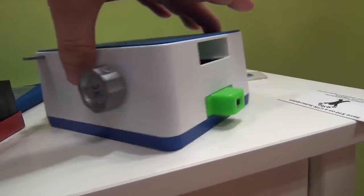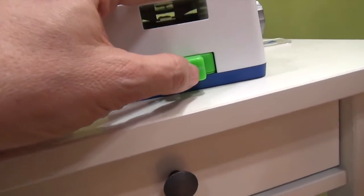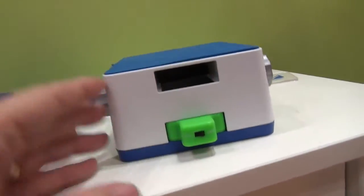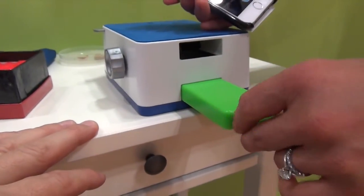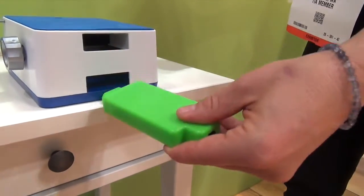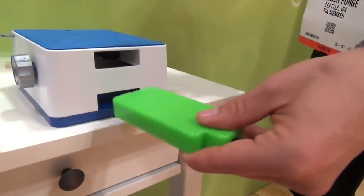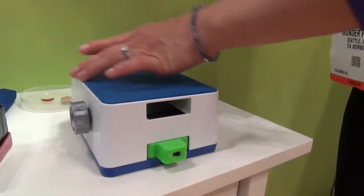So $40? $44.99. $45. And there's an on-off switch, so there's probably batteries in there. Yeah, this has a battery in it. This is just the light, and two ways of positioning the light and two levels of magnification.